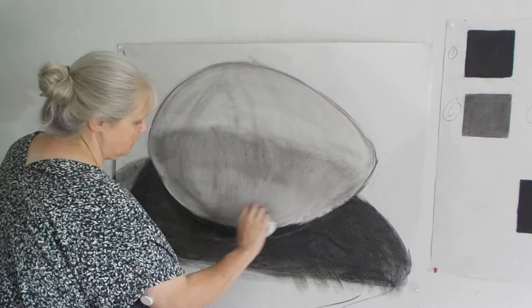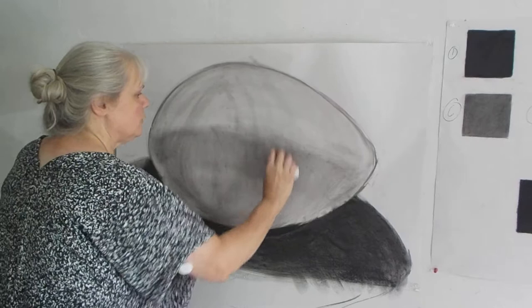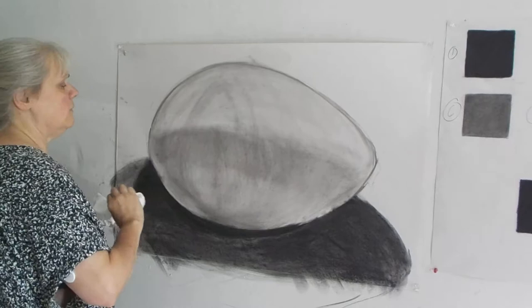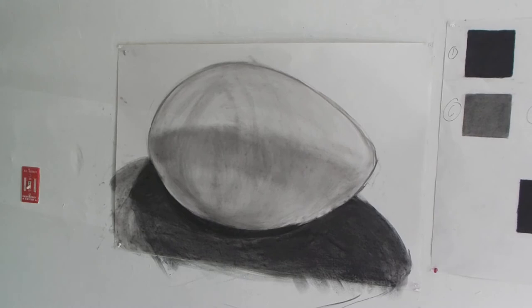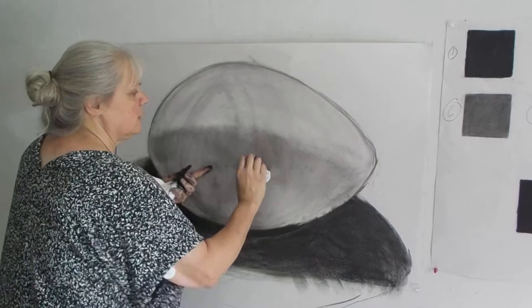I'm going to grab some dark down here and get a little bit of dark. Up here I'm still not absolutely happy with that, so I want to step back. The one thing you want to do when you're drawing, whether you're up or you're down, is stand up over it. If you're looking at it from down below, stand up and look at it and see if you're getting what you want. And if you're drawing on the wall, just step back.